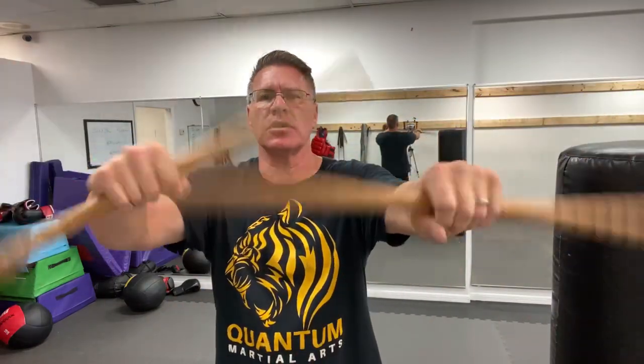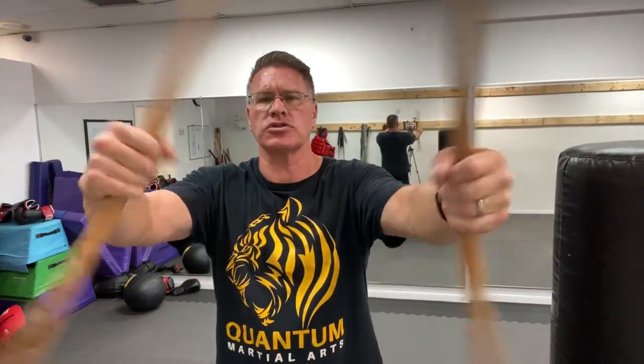In this live self-defense lesson online, I want you to practice Kali martial arts for self-defense. You have a Kali stick — it's about as long as your arm. It's also known as an Eskrima stick or Arnis, so you can find them under those three different names. Generally it's in the Filipino martial arts, Indonesian martial arts, and other martial arts.